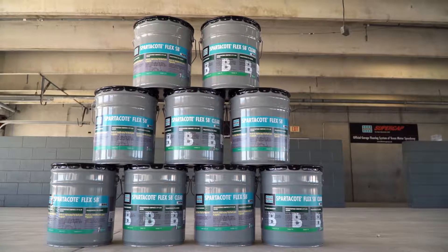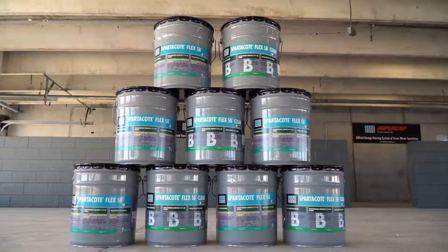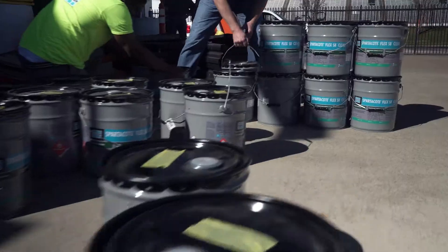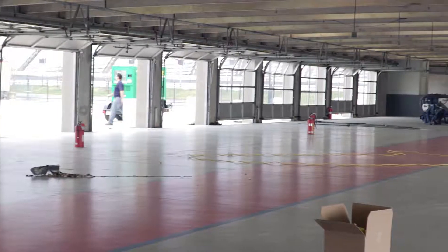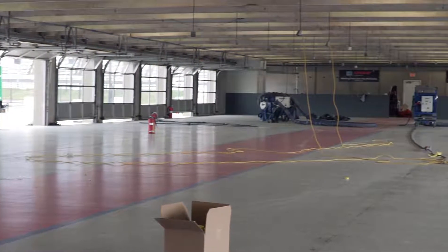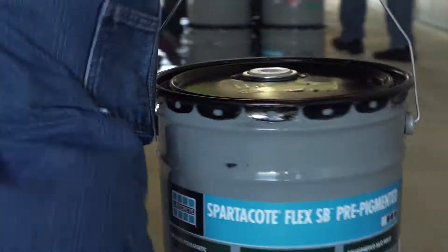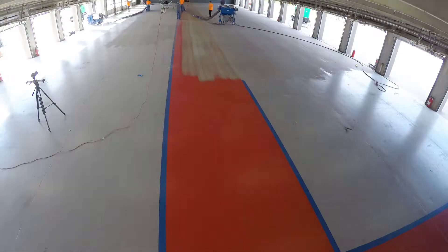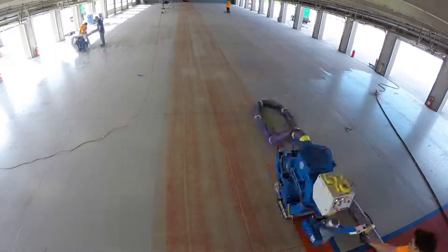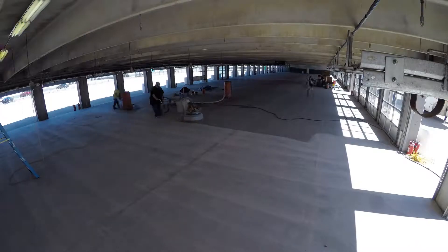Spartacode coating systems are also high performance, the professional equivalent within the concrete coatings industry. So when it came time to retrofit the existing race car garage spaces inside the Texas Motor Speedway, Spartacode by Ledecrete International was the best choice. Texas-based Intertech Flooring was the specialized coatings installer hand-picked to apply these high performance coatings.